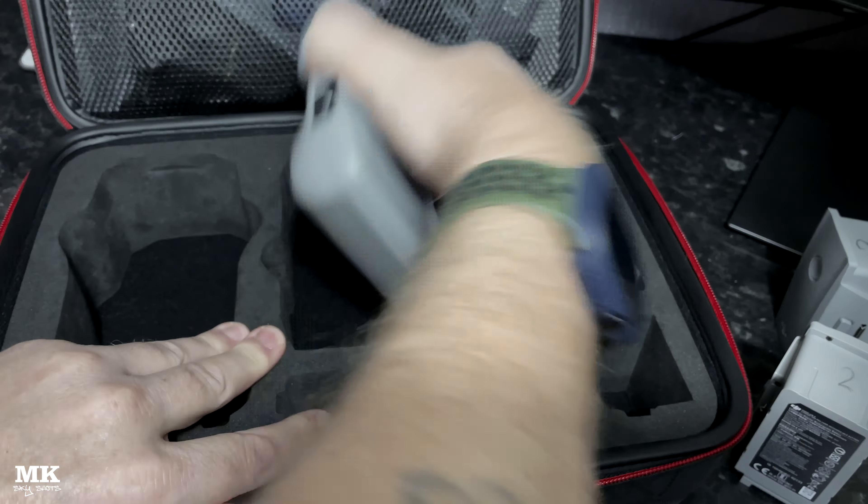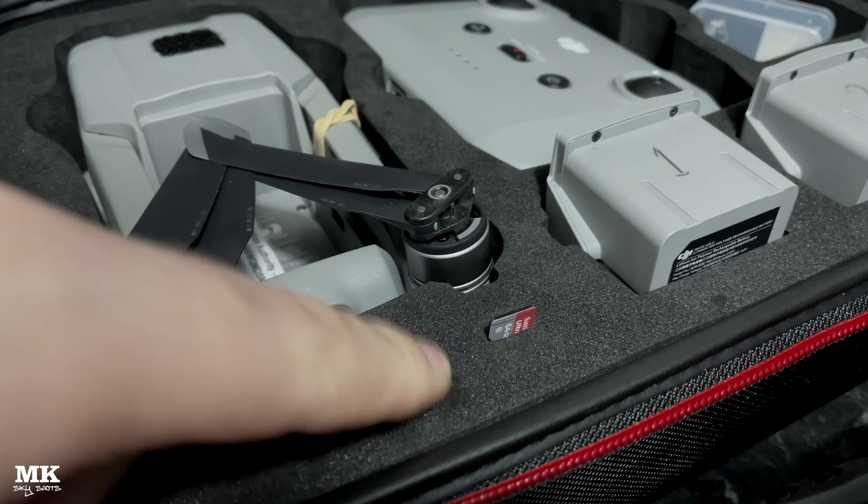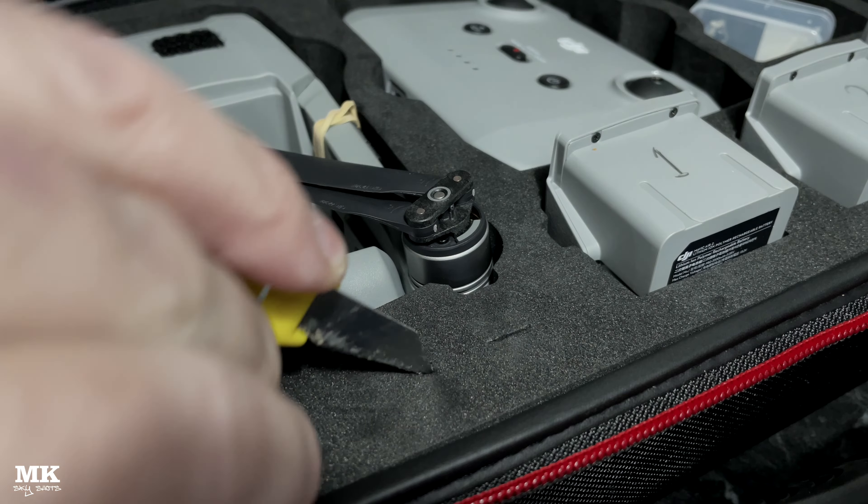When it comes to build quality, a bit disappointing — the stitching is really bad. But looking inside the case, it's pretty good. There's enough room to get everything in there: free spare batteries, all your accessories — basically the whole fly more combo for the Mavic 2 or Mavic 2S.